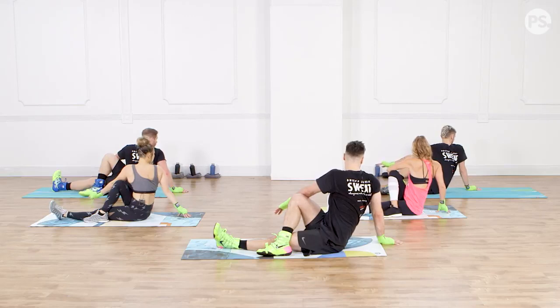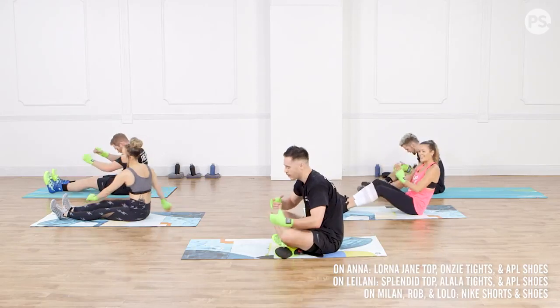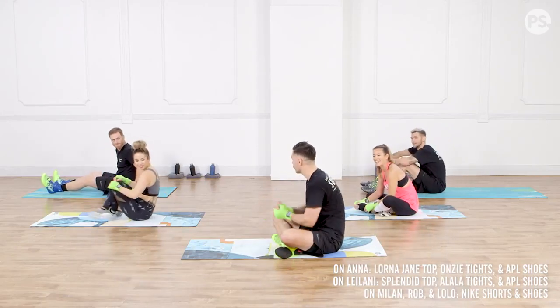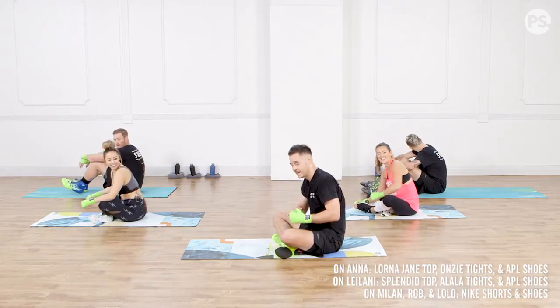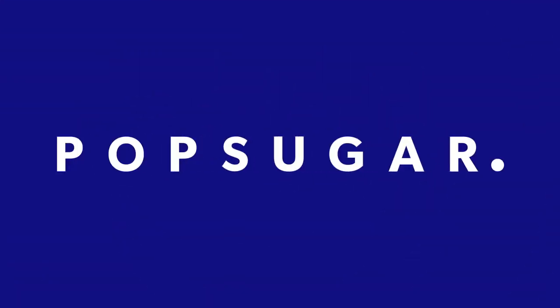Excellent work. The stretch feels good — well deserved. We're going to hold for about three, two, and one. Go ahead and relax. That's a wrap for today. Hope you guys enjoyed it. You guys crushed it. Thank you so much. Everybody have a great day.